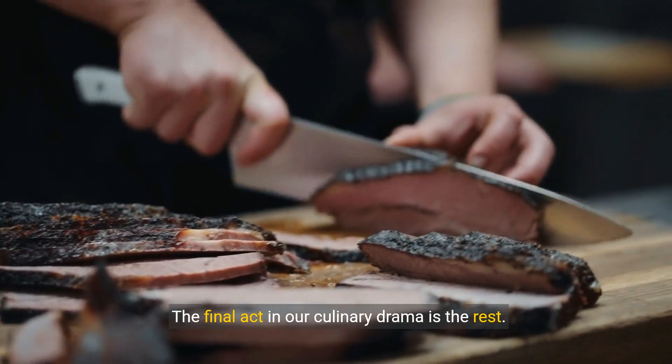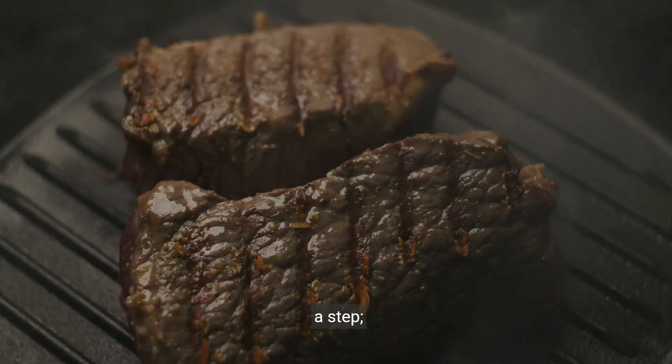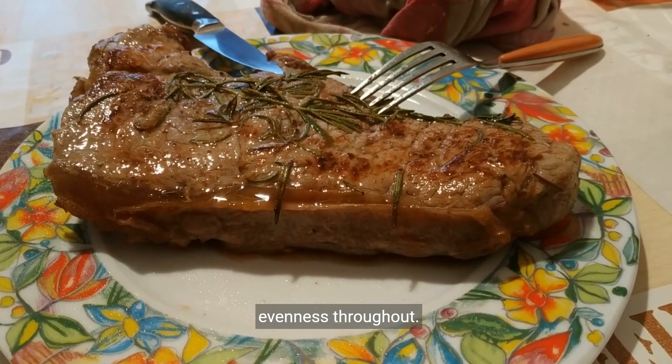The final act in our culinary drama is the rest. Letting your steak rest before slicing is not just a step — it's a ritual that enhances flavor and ensures evenness throughout.